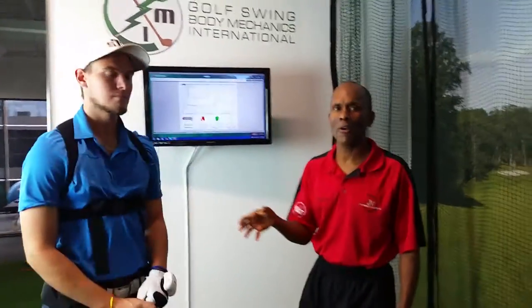This system's primary purpose is to help improve your speed, the sequencing, and the timing and accuracy of your golf swing.